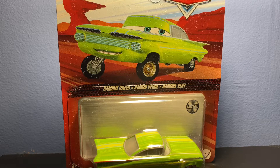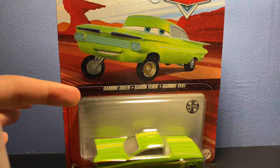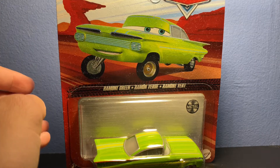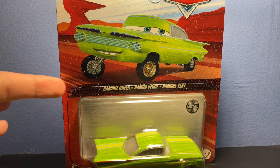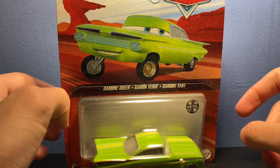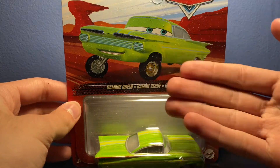What's going on everybody, it's Ethan here with another Cars review. Today I'll be reviewing Ramon Green, also known as Green Ramon. I don't know why it's listed as 'Ramon Green' — in Spanish you put the name before the color, unlike here where we put the adjective first. But anyways, we've got the nice artwork up there on the front.